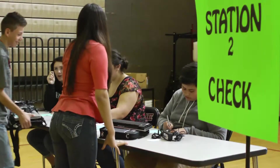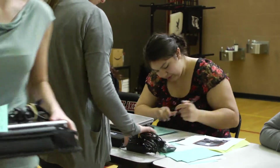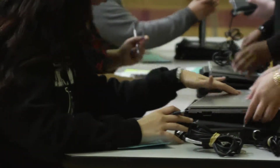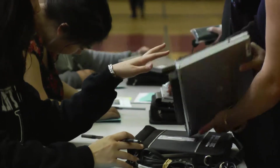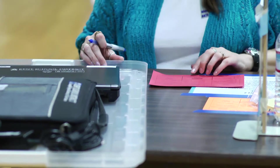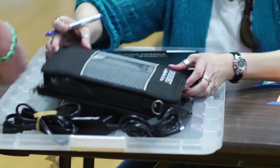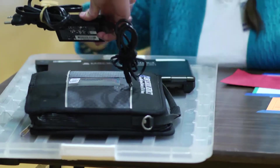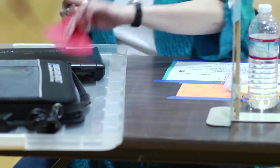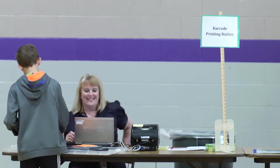At the check station, an adult will refer to the laptop collection card to ensure that the student has all components present with matching barcodes in good condition. If any laptop components are missing, the student is directed to the billing station where a staff member completes a laptop replacement cost form that remains in school records. Other copies will be handed to the student to be collected later in the process. If the adult identifies any labels that need to be replaced or added, the adult enters and prints the needed labels at the label printing station and guides the student to place them appropriately onto the components.